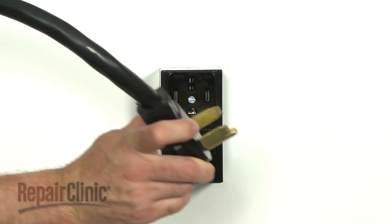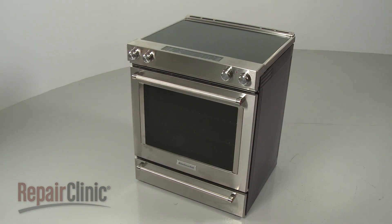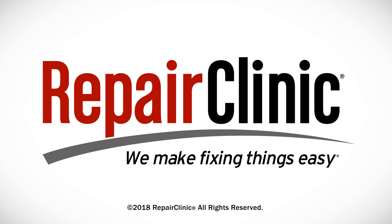Plug the power cord back in or restore the power supply, and the electric range should be ready for use. At Repair Clinic, we make fixing things easy. Thank you for supporting the production of these videos by purchasing your parts from our website.